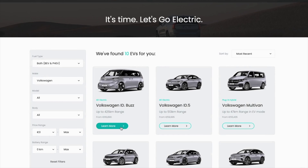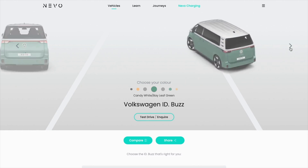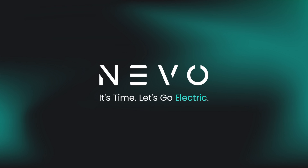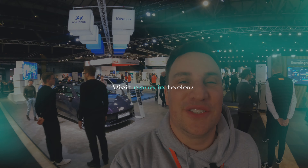Nevo is on a mission to create a seamless transition to electric driving for everyone. Browse different trim levels, cars, vans, used electric vehicles across all the different makes and models available. Make sure you visit Nevo.ie today. Hopefully you've enjoyed that quick look around — make sure you like, share, comment and subscribe. And remember, if you think an EV is for you, leave it to me and I'll review. Thank you very much for watching.